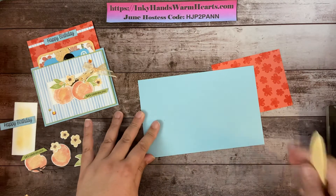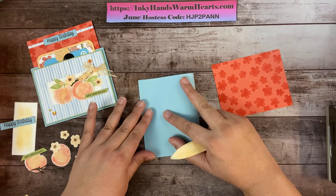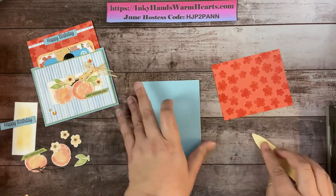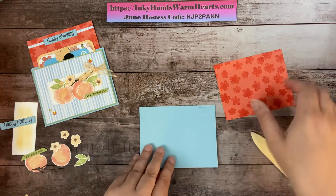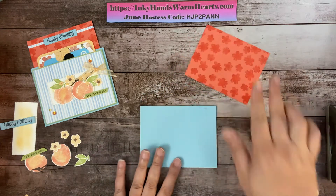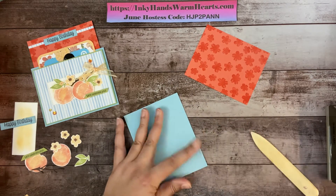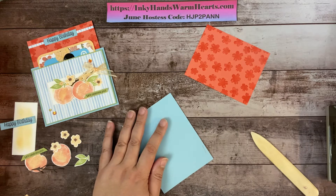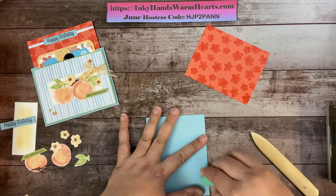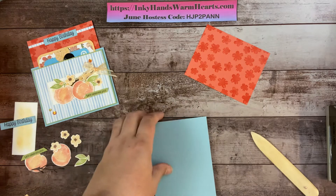We're going to use our bone folder and turn it in like a regular normal card. Make our score mark at the bottom, and this piece is going to go in and out. Looks like I've got some ink on my card — I'll use an eraser to get most of it out. Most of it will be covered by the front layers anyway.